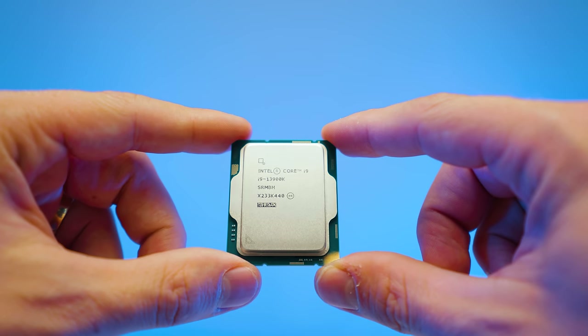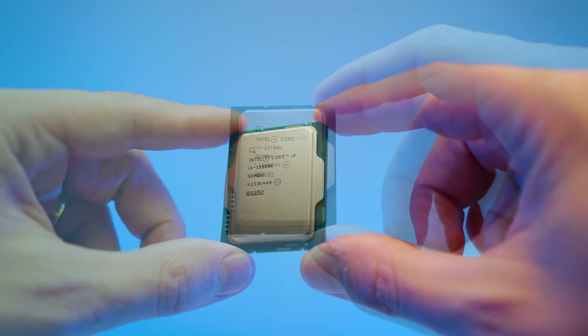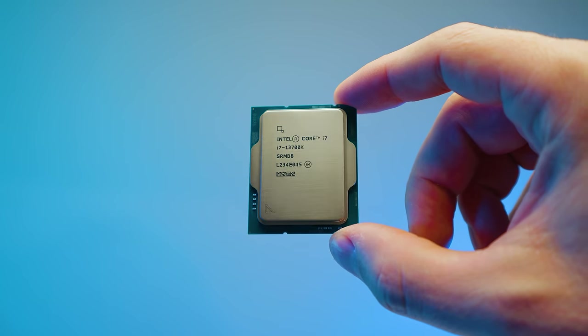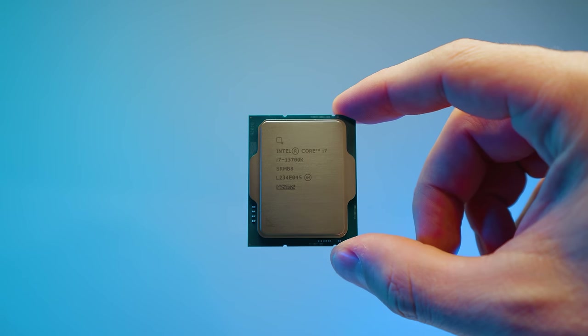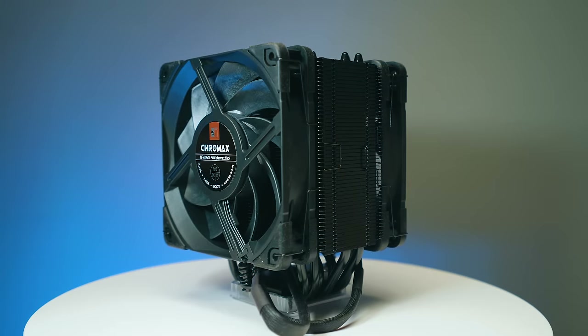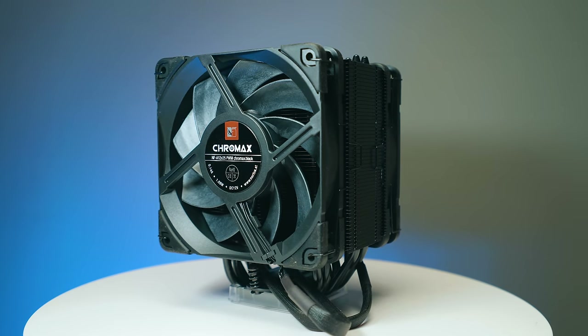So yes, the i9-13900K can be air cooled, but I really think some of the higher-end air coolers here are better suited for the i7-13700K. For example, the Noctua NH-U12A is probably one of my favorite coolers — if money is not an obstacle and you want the best air cooling option, it looks nice, it's compact, black, very quiet, but still packs a ton of performance.